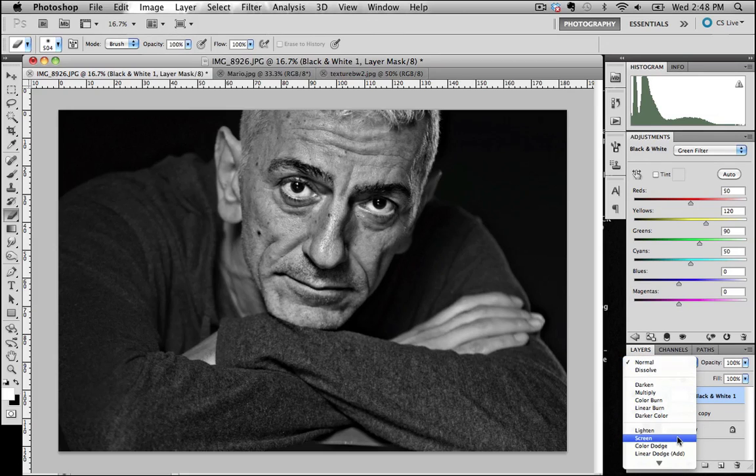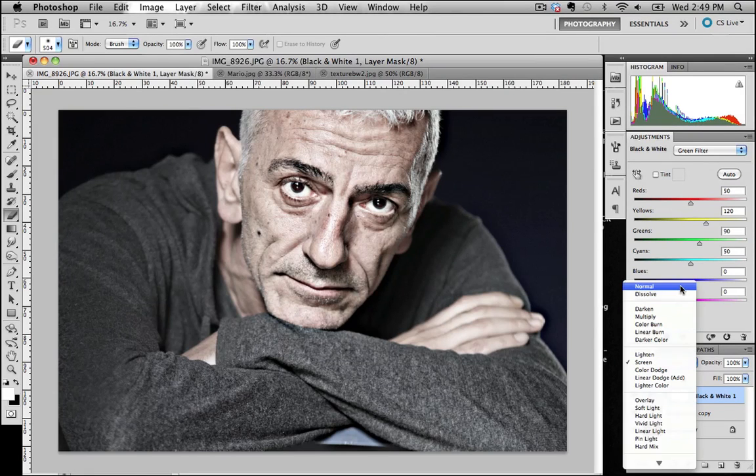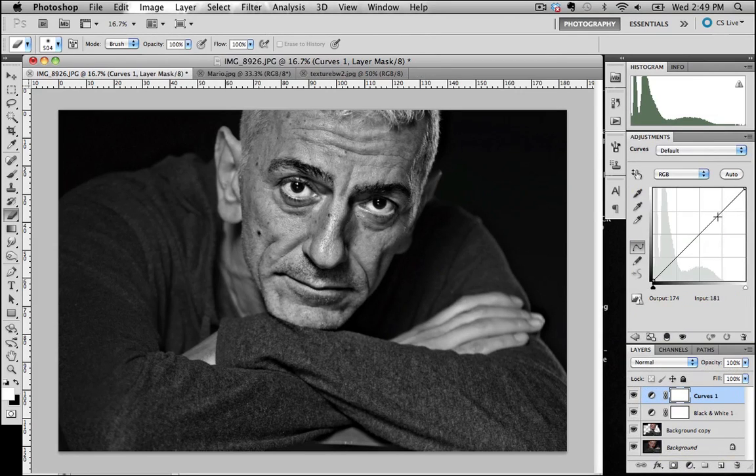I'm just going to check one other thing — if I change the screen opacity, that just brings my color back in, so that's no good. What I want to do is lighten Mario's face up just a little bit. I'm going to go down to the new adjustment layer again, bring up curves, and just push this up — maybe give a little bit of an S-curve in there. I'm liking the look of that. Let's have a look at that before and after — it just adds a little bit more punch to the image.